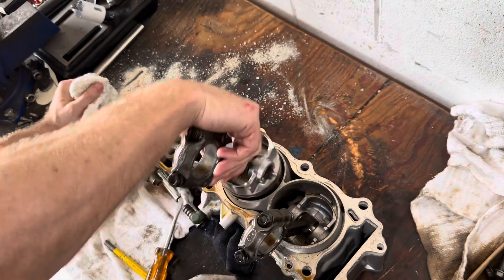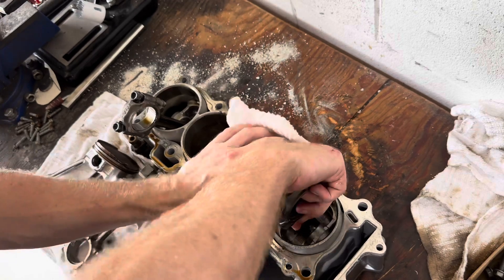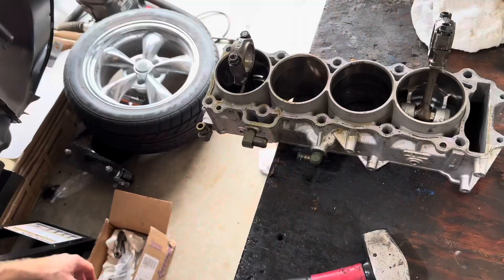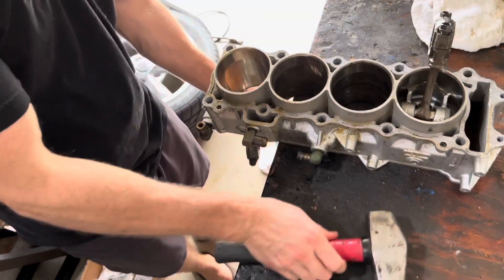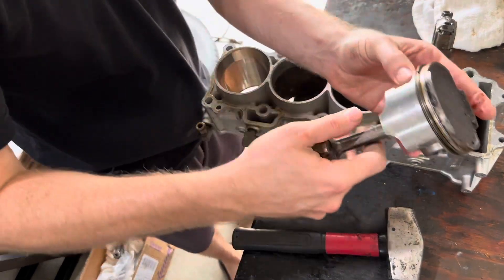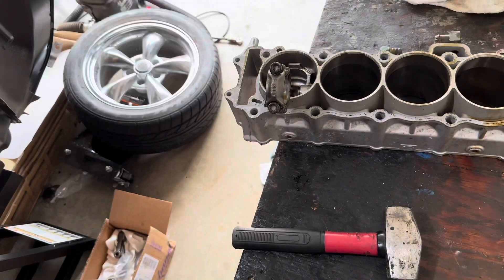I'm just getting a new ring kit and cleaning these up. There's not really much, if any, wear marks on the skirts, so they should be good to reuse. That one came out really easy — I was having such a hard time when it was still attached to the cases. The pistons should be just fine to reuse as well.